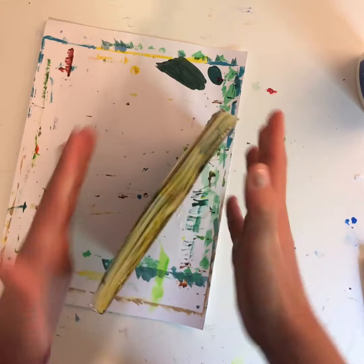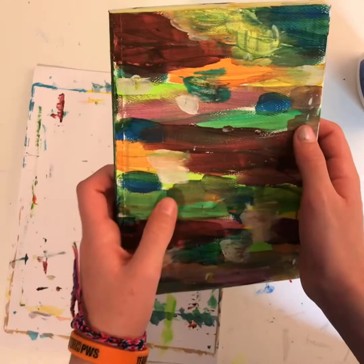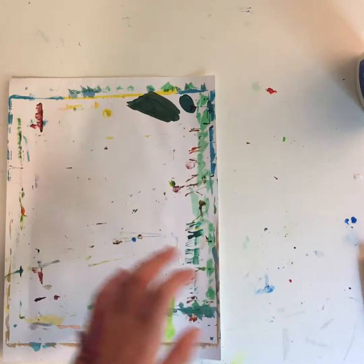I think it looks really cool. You can use it as a bookend to keep books standing up, or you can add something to the bottom so it stands up on its own. There's a lot of things you can do with it — you can use this side or turn it over. It's a great way to transform that old book.